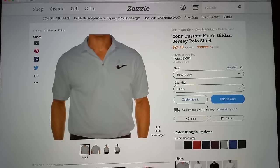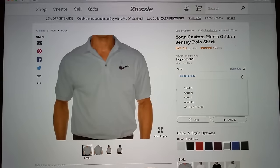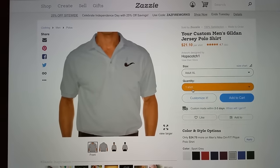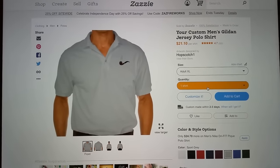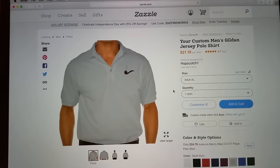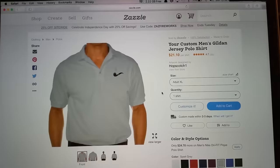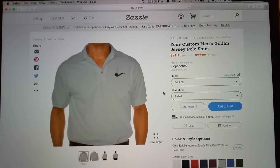Once you've chosen your shirt, go in and select a size — I'm an extra large. Then drop down and select however many shirts you want. After that, go to 'Add to Cart,' put in your discount code, and they've got several ways to pay. It does take a couple of weeks because they have to create the shirt, but it'll eventually get to you.